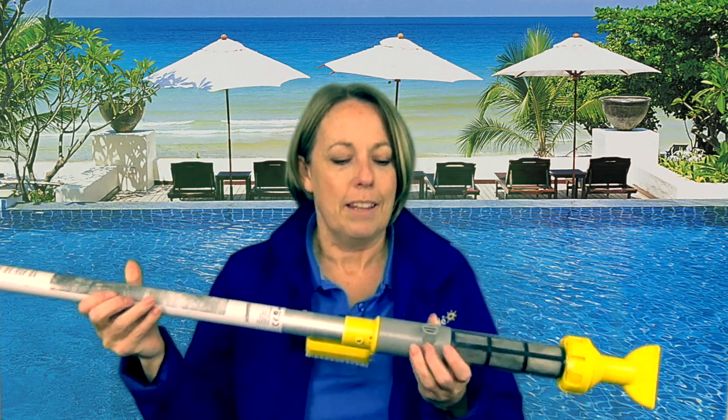So this one is called a Wanda. The downside is it obviously uses batteries, so you could come along and find that the batteries are flat and it's not going to work by putting your finger over the end and using it manually. Batteries are consumable, and again it's got a little motor in it so there's more to go wrong with something like this than with the Spavac.